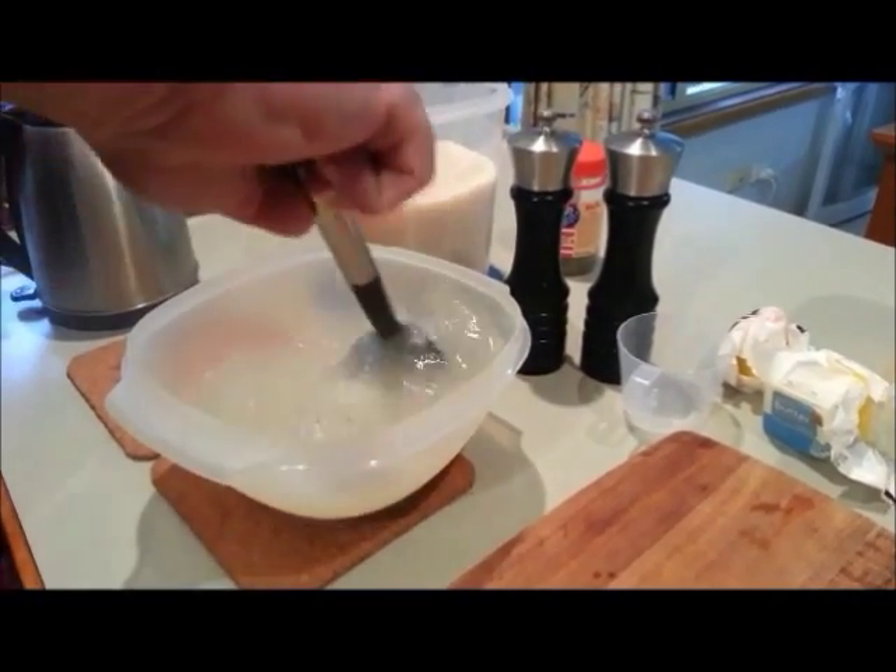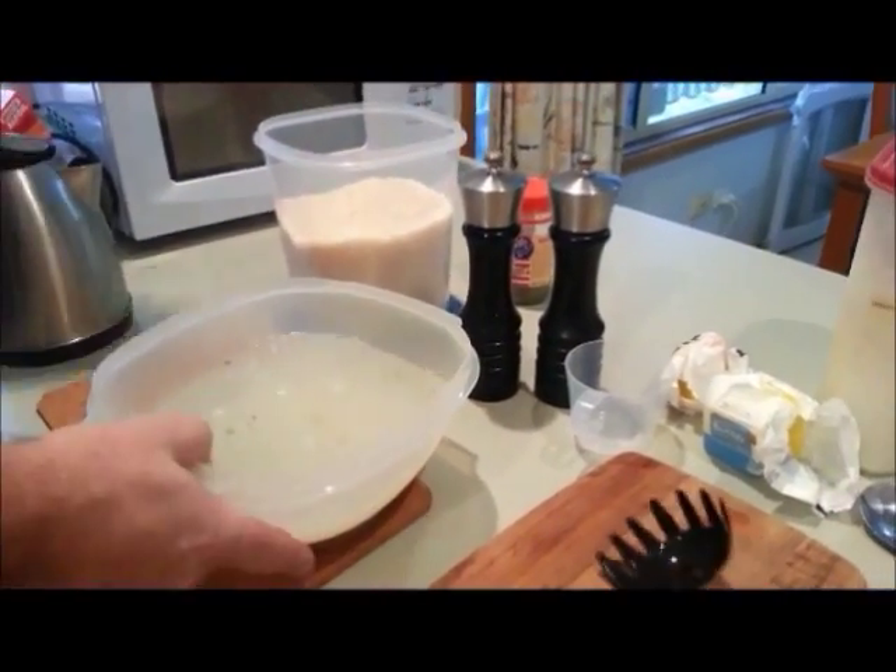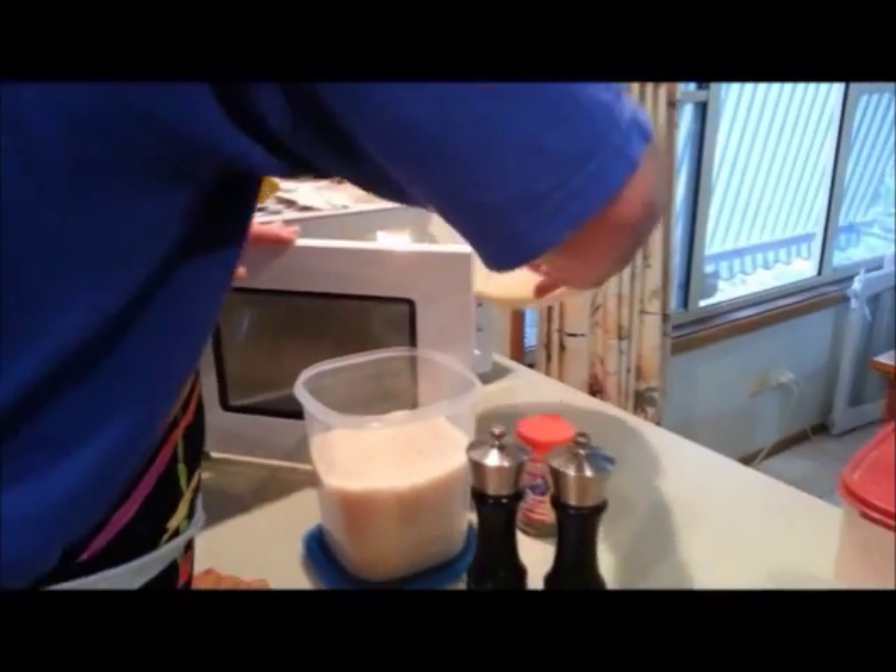I'll stir that through. Nice and simple — straight into the microwave. Now I'm making the sauce over here.